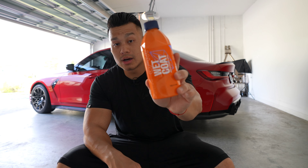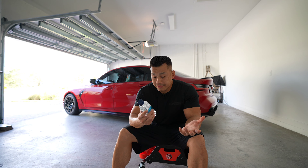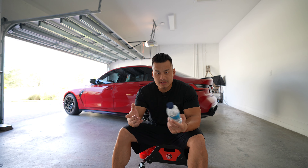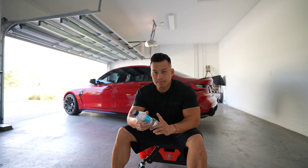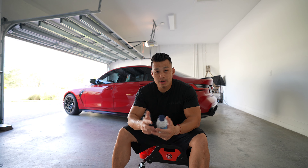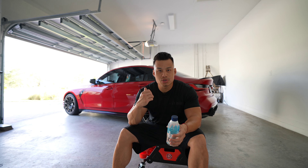Once we're done with that we're going to use one of my favorite products, the Wet Coat. Wet Coat is a water-activated product — you just spray it on, hose it off, and then dry the car. That's going to add an extra layer of protection. Off camera I'm going to fill this up into my bucket — you need about 15 to 20 milliliters into a 10 to 15 liter bucket, and about one ounce for 500 milliliters in my foam cannon. We're going to foam it up and wash the car.